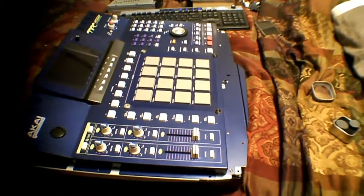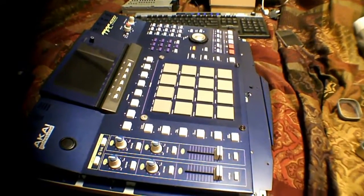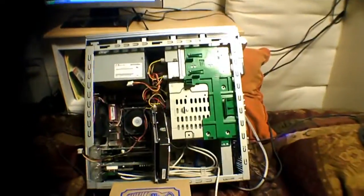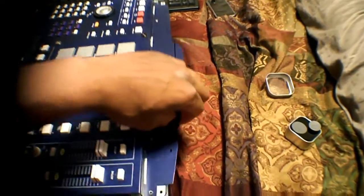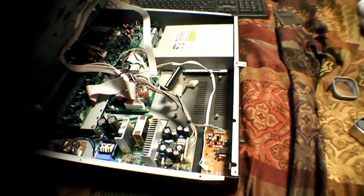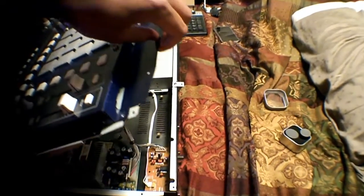Now I am loading the MPC-4000's hard drive. Isn't IDE just wonderful? I am just waiting for some files to load and I am putting a whole lot on it.